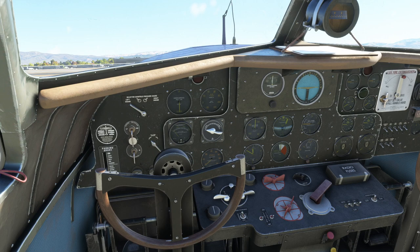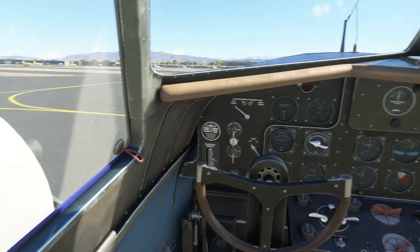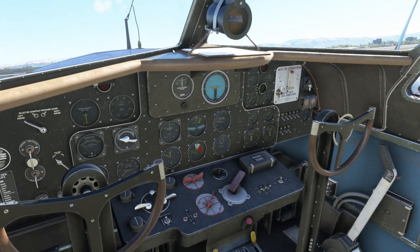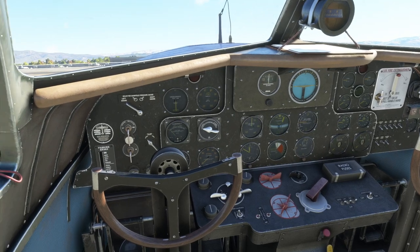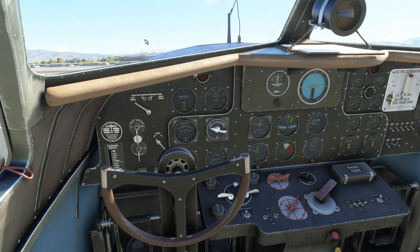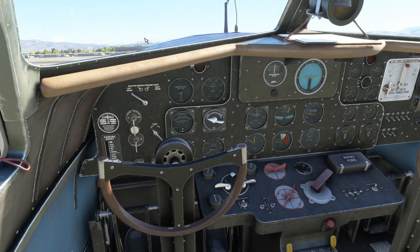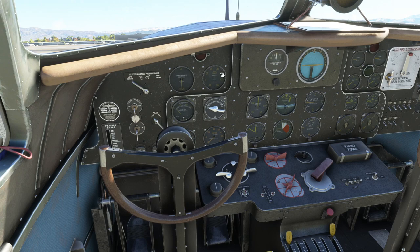Hello everyone and welcome back to Microsoft Flight Simulator 2020 where I'm going to do a cold and dark start of the Wings 42 Boeing 247. I've successfully done it twice with both engines started on the first try, so I'll describe my process because some people have had trouble with it. There's also some variation in timing compared to other YouTube tutorials, so I'll just go through and show you what I do.